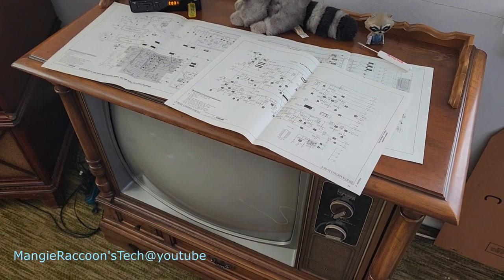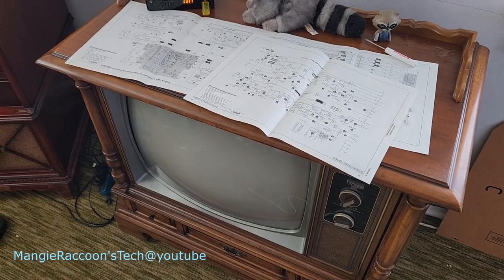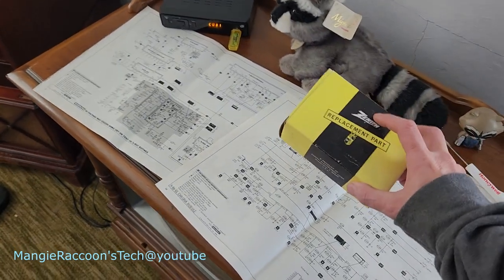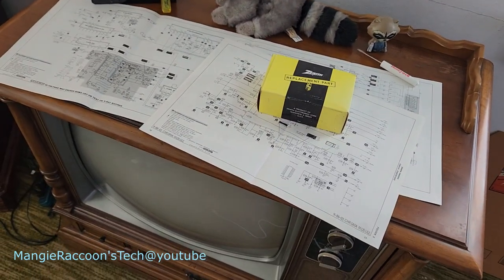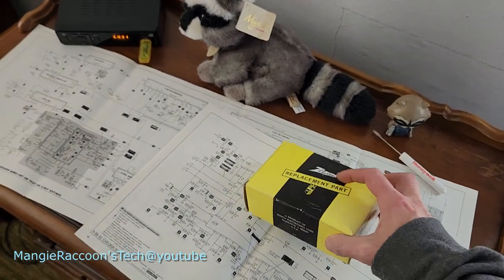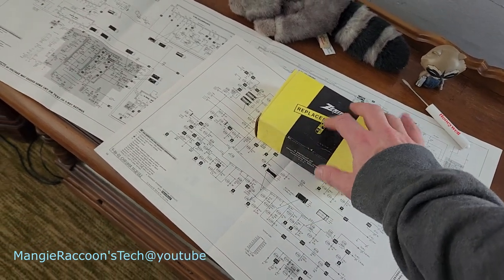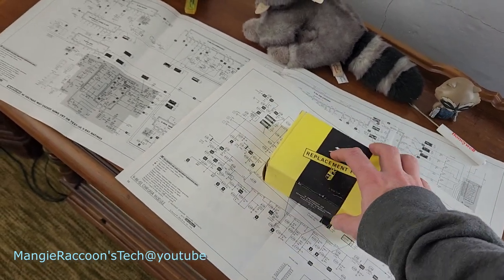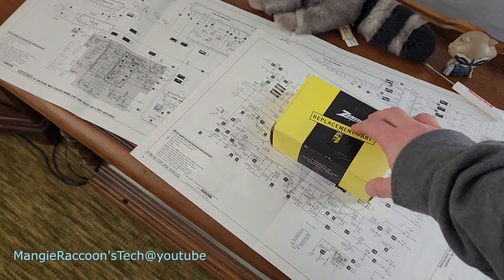Welcome back to part three of the Zenith Chroma Color 2 troubleshooting — trying to get it to work — repair video. When you don't know what you're doing, what do you do? Get the whole chroma board and see if that works. At least it'll put me in a direction, because if this actually does solve the problem and it works, I know the problem's in that board — maybe I can start a real deep dive. Maybe I've got to pull the components off to check them. Alright, here's the chroma board; we're gonna get that in there.